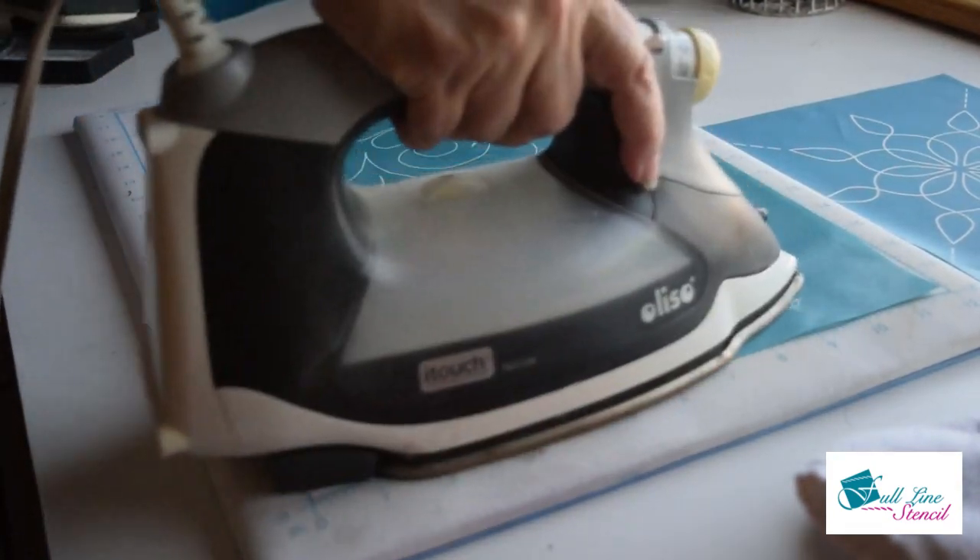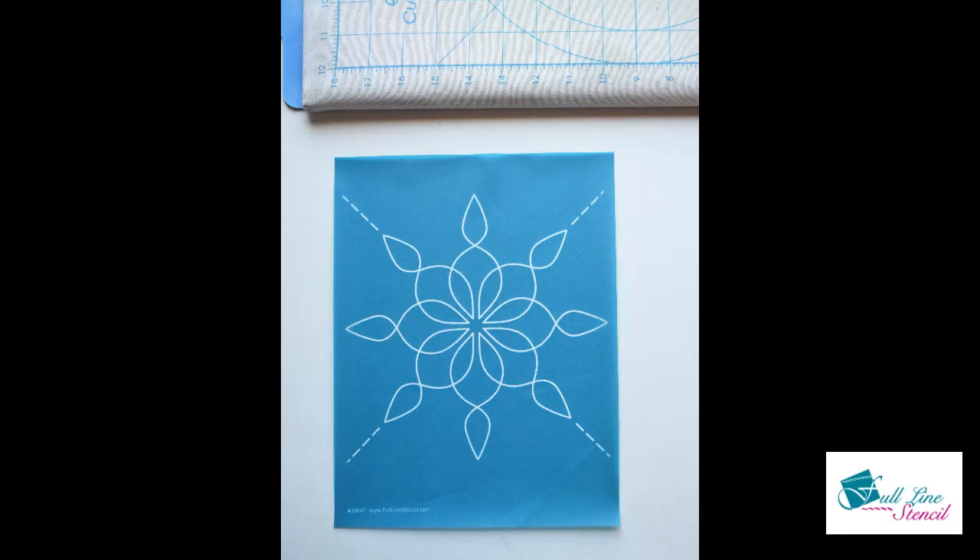Hey, thanks for tuning in to the video. I hope it helped. Keep your stencils nice and clean.